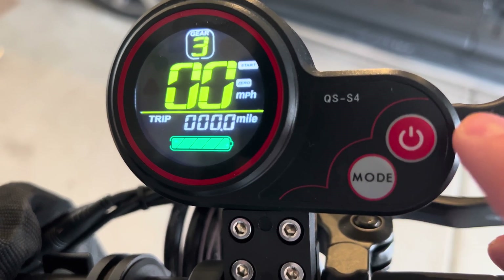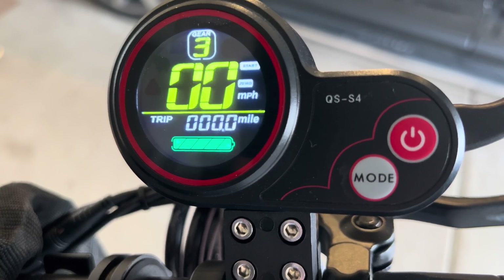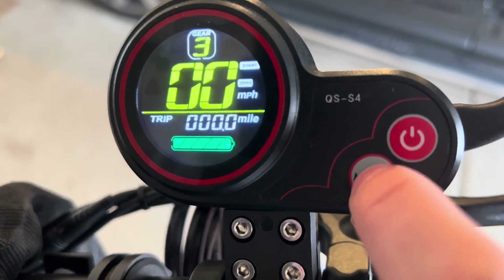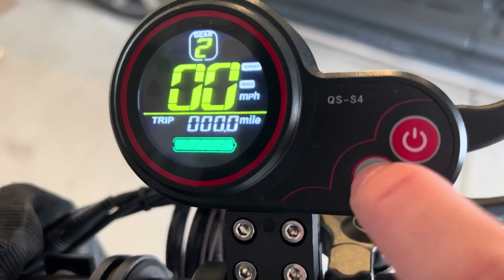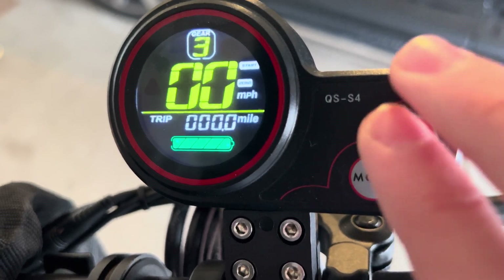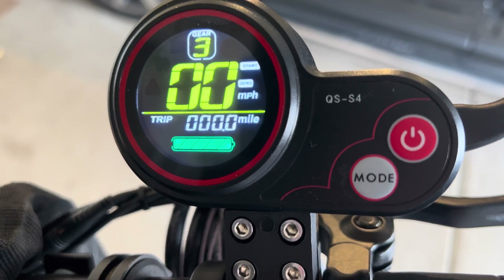There are two buttons to navigate. There's the power button, which is pretty basic to turn on or off your scooter. Mode is to change the gears — press it once for gear one, gear two, or gear three. These are pretty self-explanatory, but we're going to be showing you how to change all the P settings.